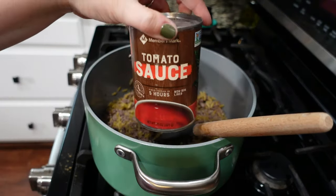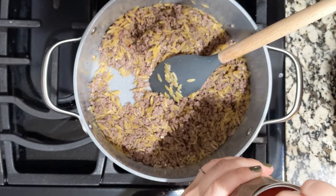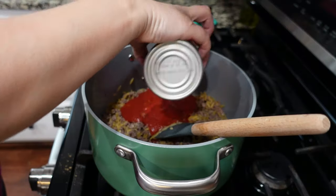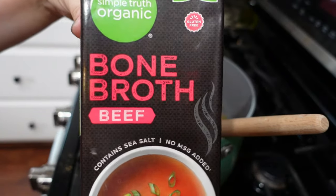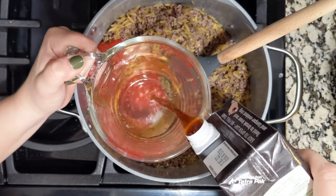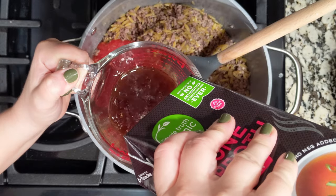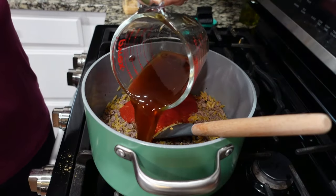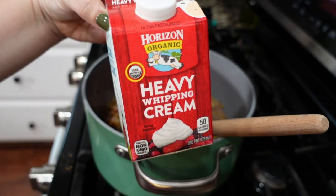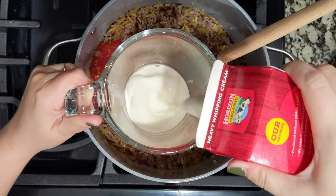We are going to add an entire 15-ounce can of tomato sauce. I'm also using beef bone broth — we want to add about three-fourths of a cup. It smells really good. Then we've got some heavy cream — we are going to add one cup of that.